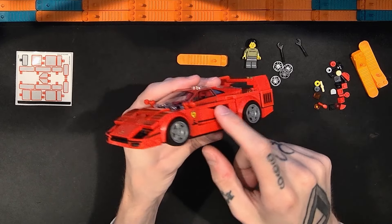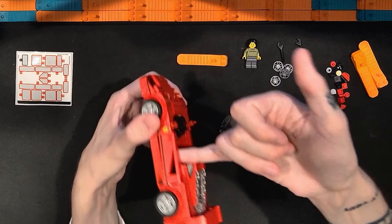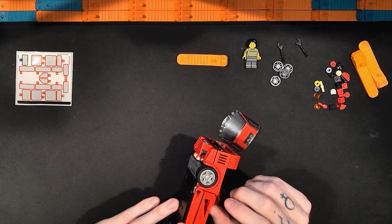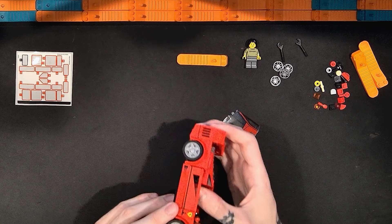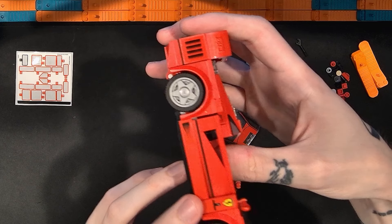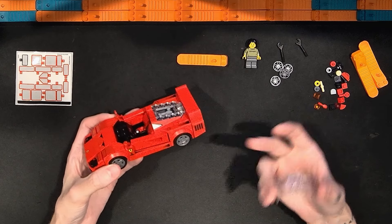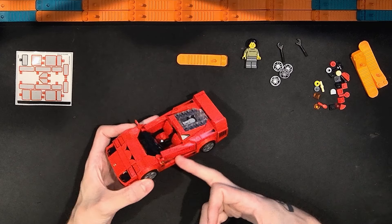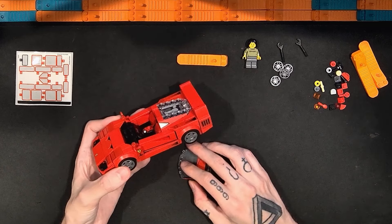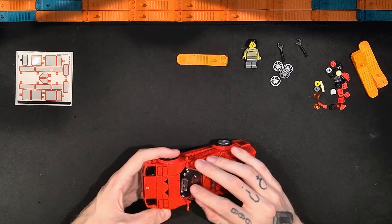Jang pointed out that this opening here is just an opening — you can see right through it. Would I rather have them do it like this than have just a brick with a sticker there? I'm not sure that would have worked as well. Maybe printing, maybe not — I'm not so sure about that.